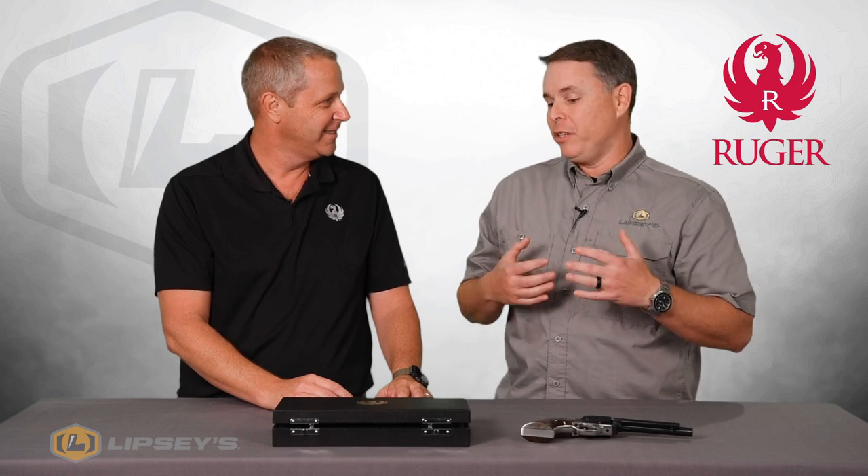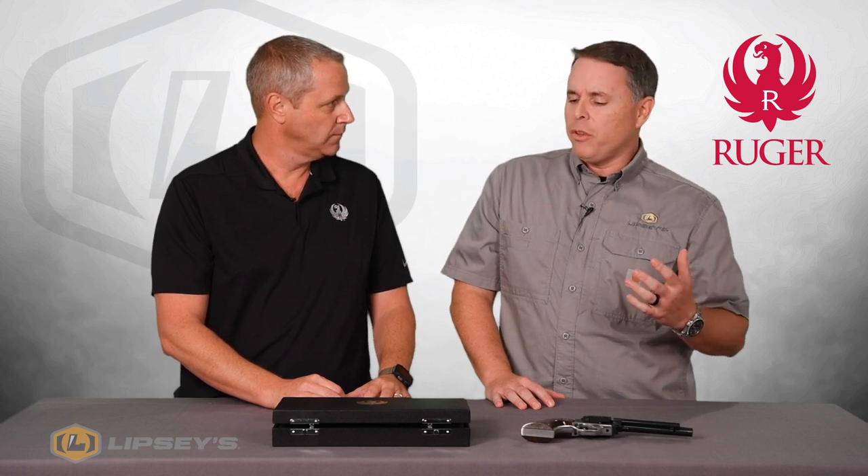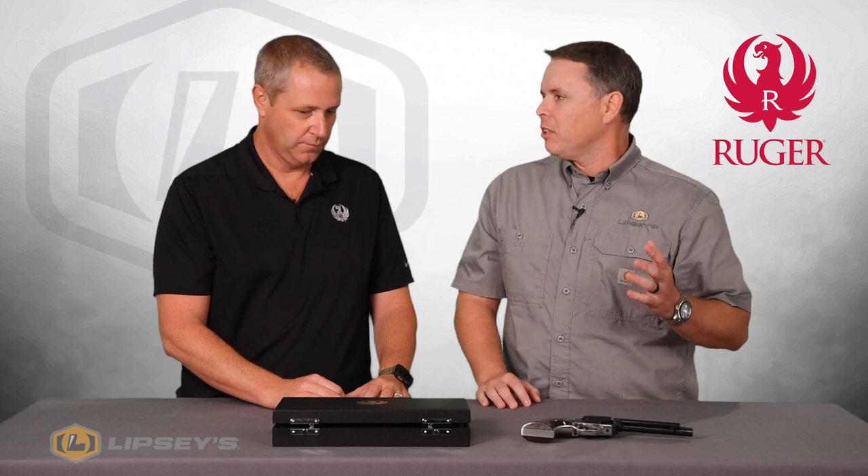I'll flip it over to you Jason — what are we looking at here? Well Rob, we're looking at the Ruger RSSE project. This is a project we worked on with Bobby Tyler of Tyler Gunworks. Tyler Gunworks has done a lot of projects for us — some custom Number Ones, some single action stuff. Bobby does a great job with color case hardening and his finished work is beautiful. He approached us about a year ago and said the Ruger RSSEs are the holy grail of collectibles from Ruger single actions.